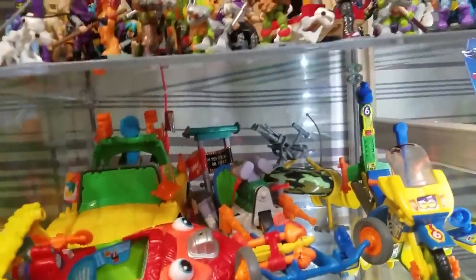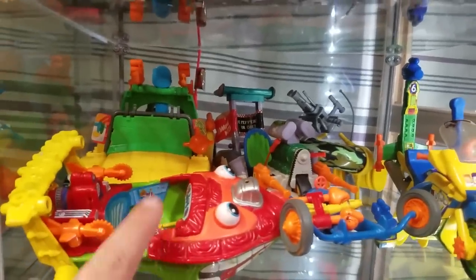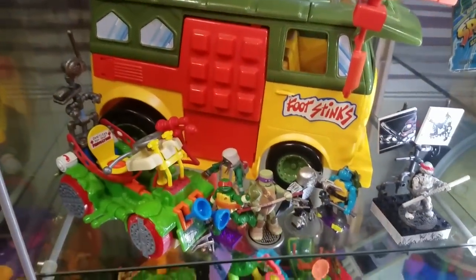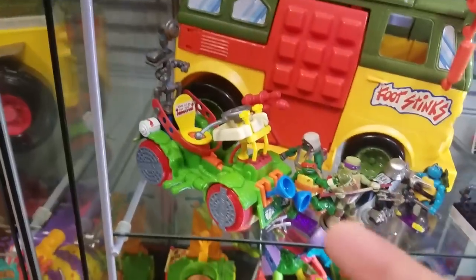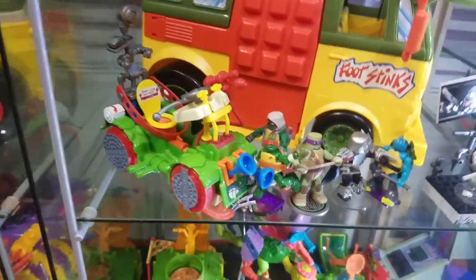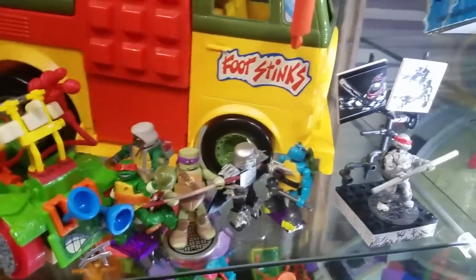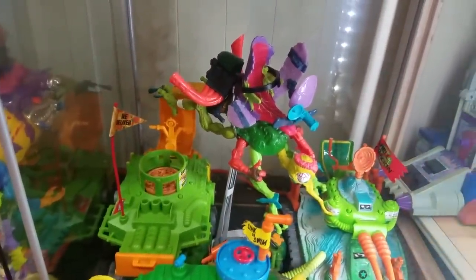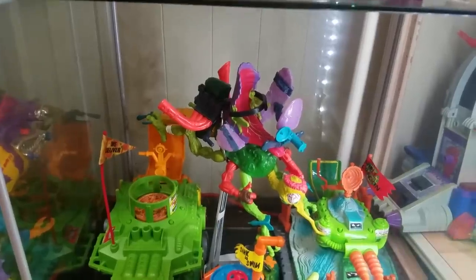I've got a couple of mostly complete vehicles — some I'm still looking for parts for. The sewer boat still needs a few pieces, I'm looking for the roof rack for the buggy up here, and I need two throwing stars for this one. Down here I've got a complete Turtle Party Wagon, two or three complete Toilet Taxis (so I may get rid of one), a couple little mini-mates and Mega Blocks, a complete tank, a sewer sub missing a lot of pieces, a complete pizza shooter, and a Buzzsaw/Needle Nose — it's hard to remember all the names when you're shooting the video.